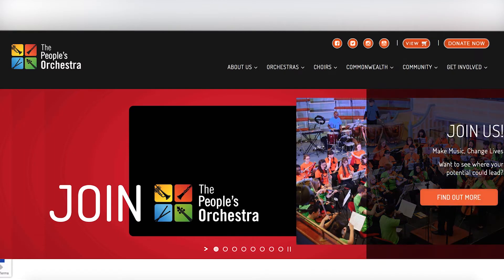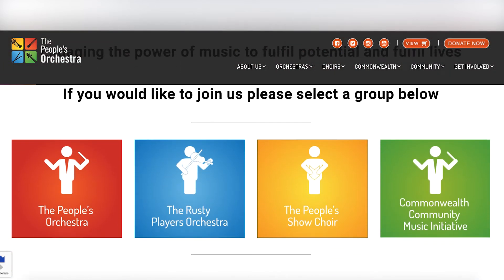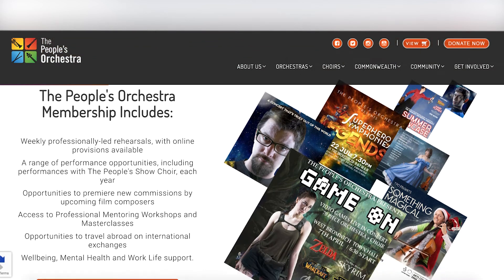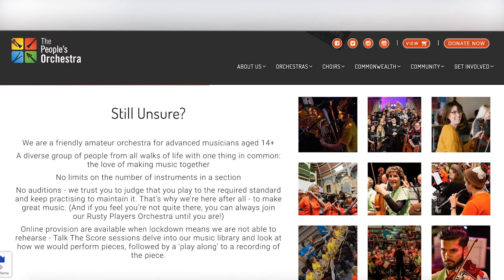Step 2. Next, once you're on our website, scroll down a little way till you see four big bright square buttons that represent our organisation. For The People's Orchestra, click the red button. From there you will be able to read what our membership includes, what we're like as an orchestra and the variety of support we offer to our members and the local community.